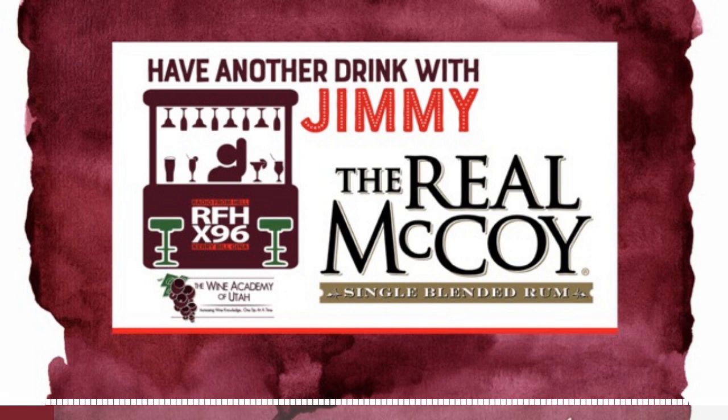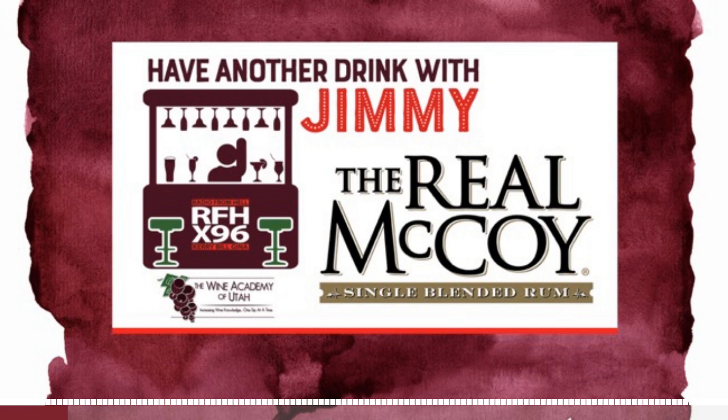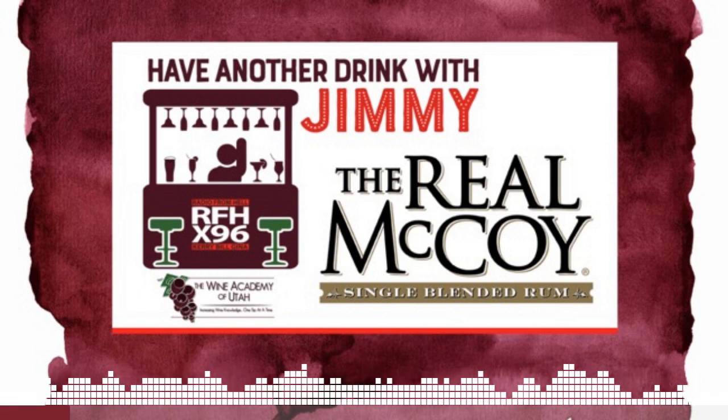Have another drink, it'll make you feel better. I need Jimmy to tell me how to mix this up. I haven't mixed mine yet — I wasn't sure what the proportion should be. Well, let's start from the beginning and then we'll get to the mixing and all that. Let's talk about the Real McCoy rum.